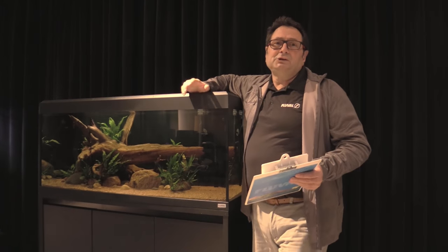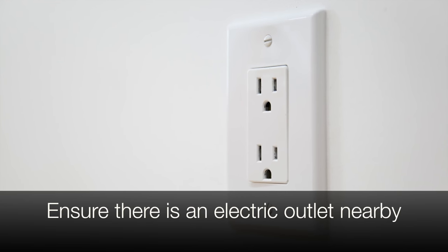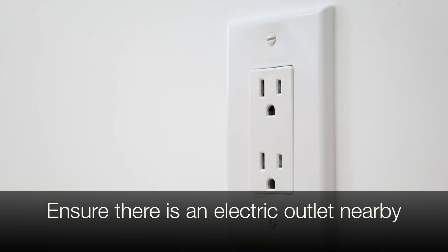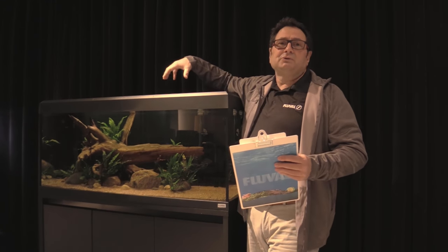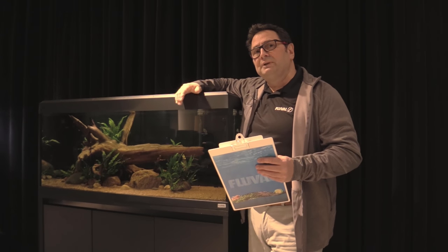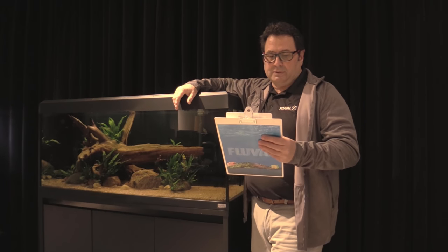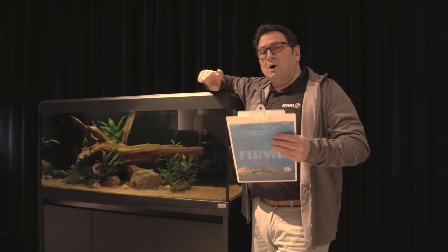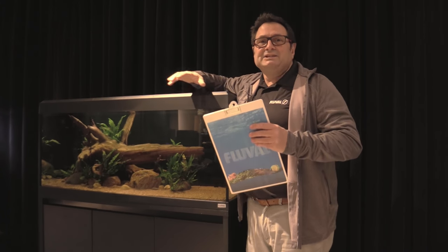Another thing to think about is having your tank location next to an electrical outlet — that's important because you want to avoid any long, unwieldy extension cords, which don't look very nice and aren't very practical. You can usually find an electrical outlet in a spot that's suitable for a tank location, and that's definitely a factor in selecting a place for your tank.